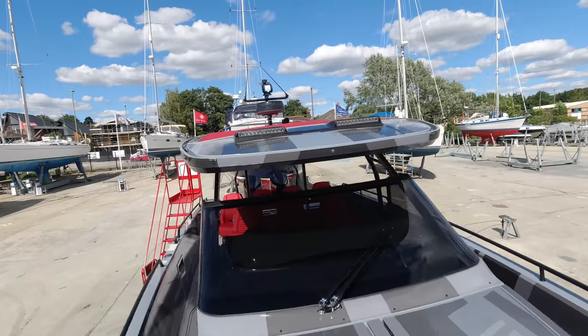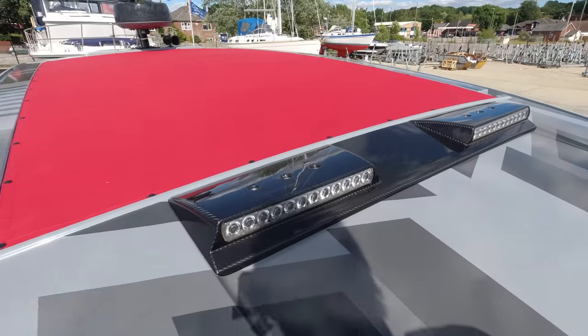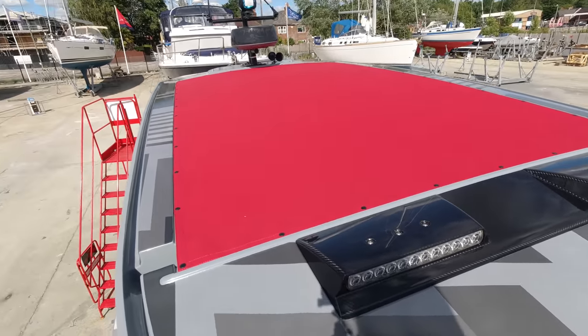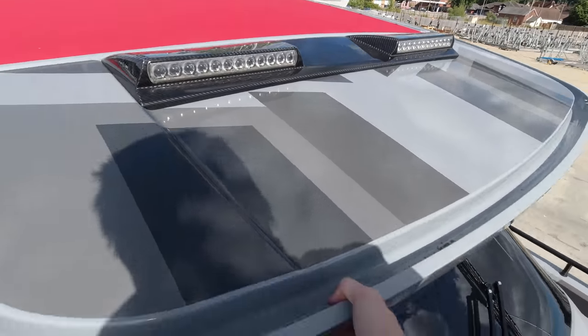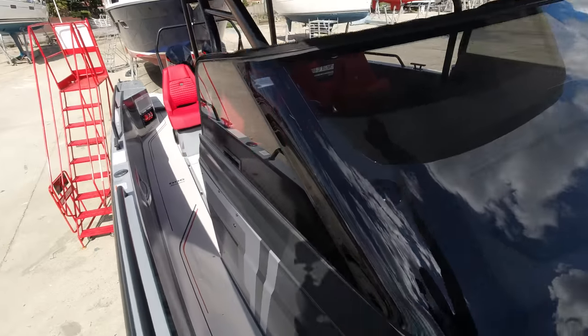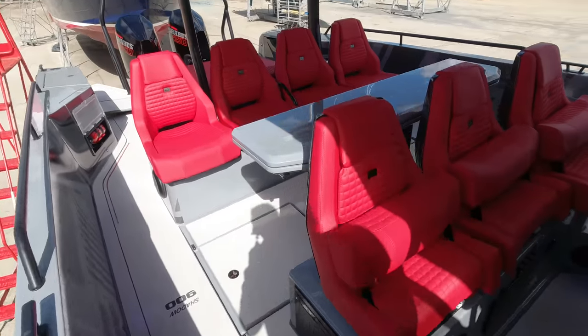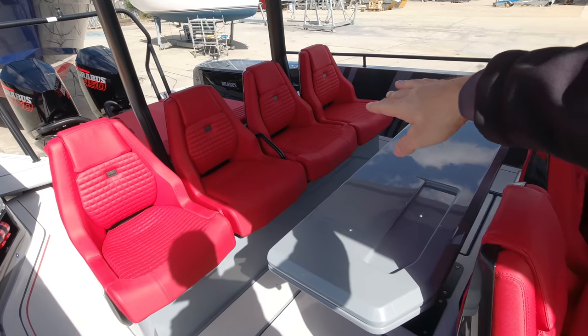On top of the roof you can see these lovely integrated carbon fibre spotlights — really cool if you're into using the boat 24/7, just a nice feature when you're running along in the dark. Coming back aft, seating-wise we've got four fixed seats across the back.